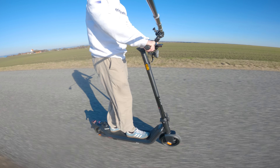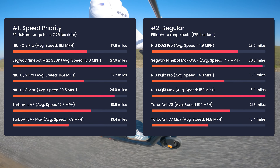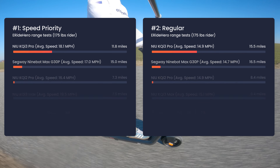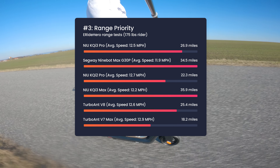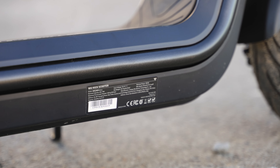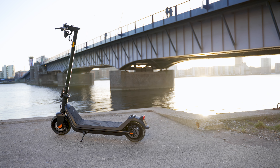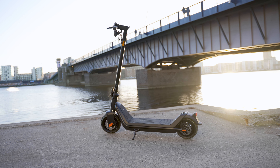Honestly, I'm quite impressed. I did the exact same range tests on the competitors. This scooter can't quite keep up with the G30P or KQi3 Max, but it's a big step up from the KQi2 Pro and TurboAnt X7 Max. Interestingly, it's on par and sometimes better than the TurboAnt V8 despite having a smaller battery — this just goes to show that capacity alone isn't everything; ride efficiency matters. All in all, the battery performance is solid. The 48V setup makes a world of difference, especially below 30% battery, as it performs really well until it runs dry. Realistically, most riders can expect 20 to 25 miles depending on how you ride and your weight. For riders above 220 pounds, expect somewhere between 15 to 20 miles per charge.